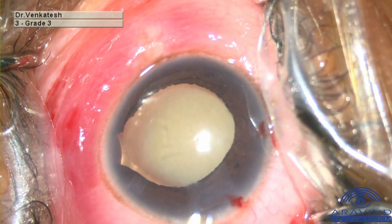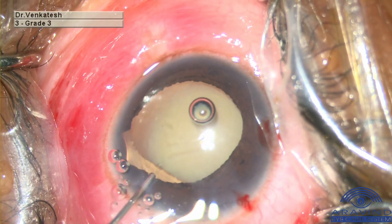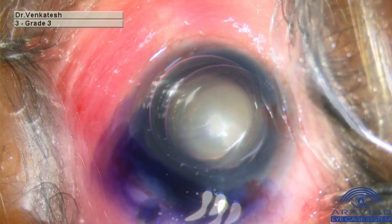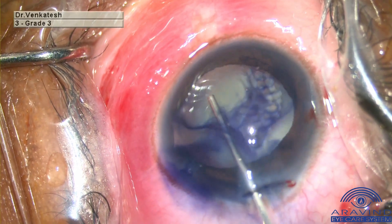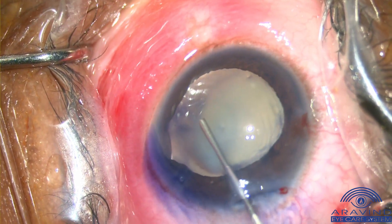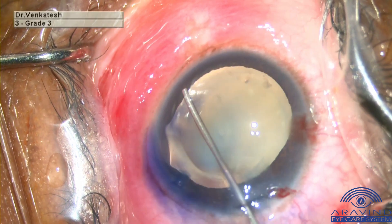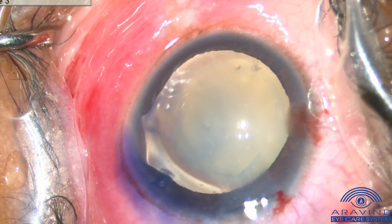Here you can appreciate the colobomatous lens inferotemporally. An air bubble is injected into the anterior chamber. Trypan blue is injected into the anterior chamber by double bubble technique to stain the anterior capsule. High molecular weight OVD such as Healon5 or Viscoat is injected into the anterior chamber. This high molecular weight OVD will provide a tamponading effect to the colobomatous area, preventing any chance of vitreous disturbance and entry into the anterior chamber.